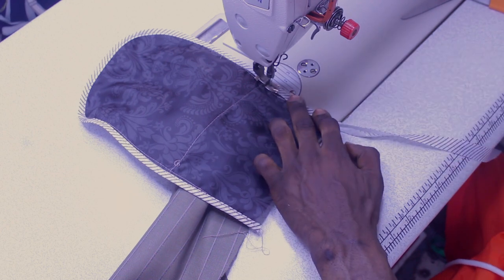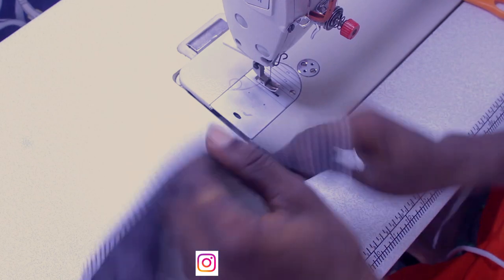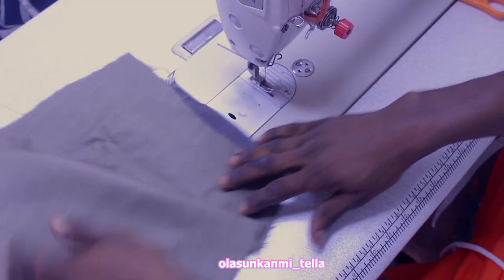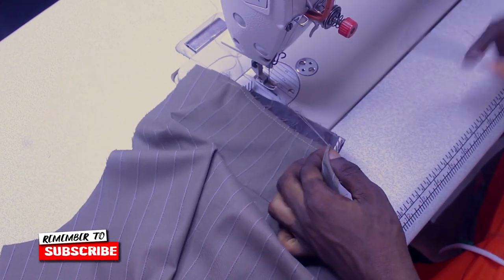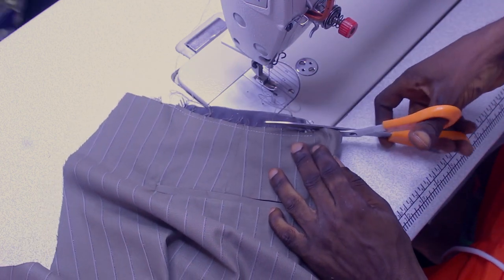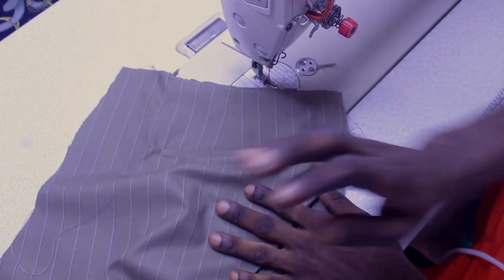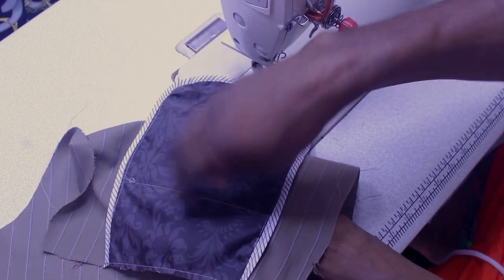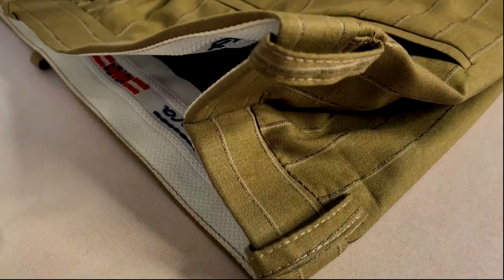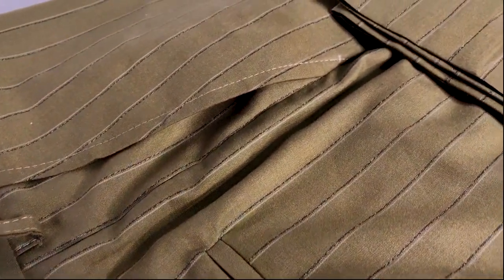If you follow this video exactly as I'm doing here, you're going to get exactly the same result, 100%. I'll lock it up to the waist area and trim out the excess. After you finish both back pockets — do the same thing on the second back panel — this is the result you're going to have. It's going to look clean like this. All you have to do after is add your waistband and do the closing and joining of everything together. Like the video, share, and subscribe — I'll see you in the next video, peace!